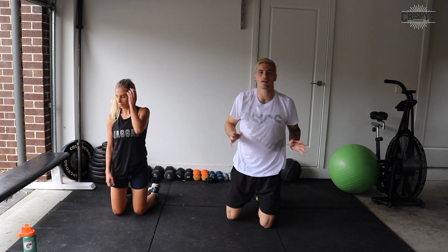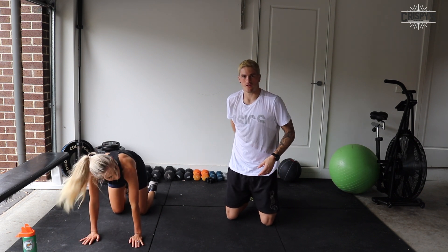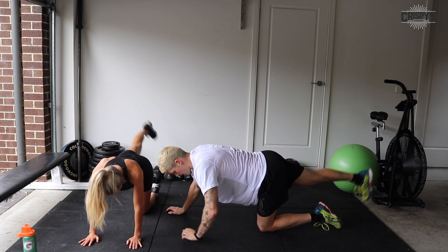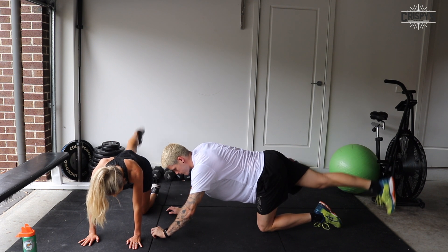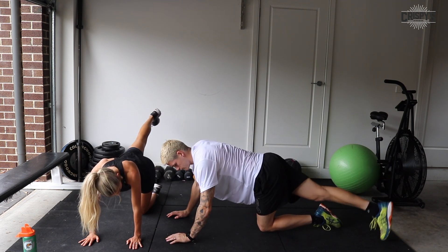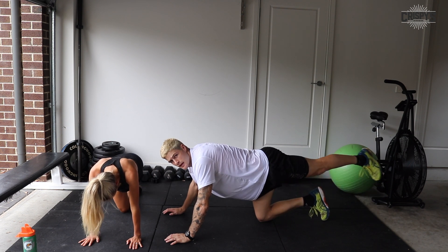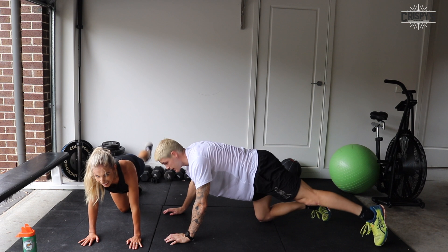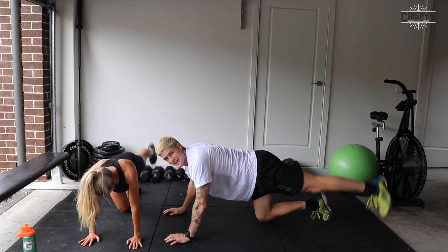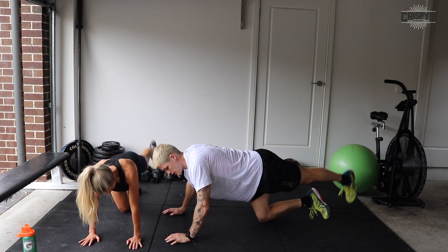Now donkey kick crossover. One leg straight, tighten the glute, tap the ground on one side, crossover, tap the ground again. Let's go. Really tighten the glute. Keep your body nice and square, core engaged. Swap sides halfway. Good job, everybody — everybody's glutes should be burning. That's what we want. Three, two, one, and time.